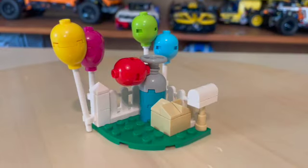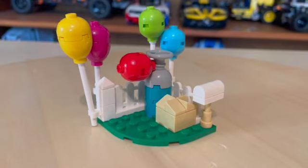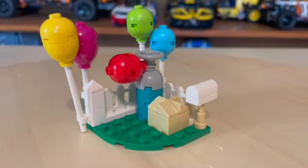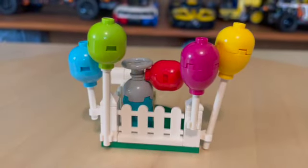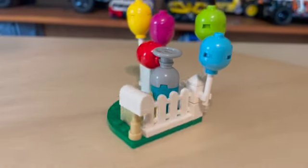Before we get into the main build of the set, we do have this smaller little piece of land that is included. It contains a helium tank, a package, a mailbox, and four very cute balloons — yellow, purple, green, and blue — with these pre-molded fence pieces.